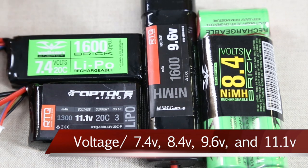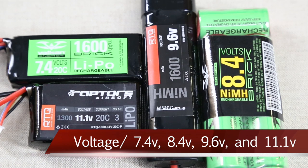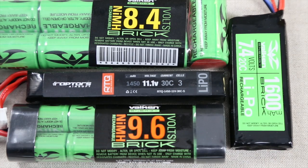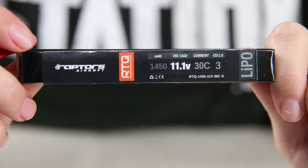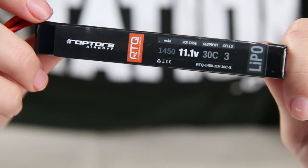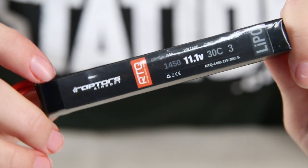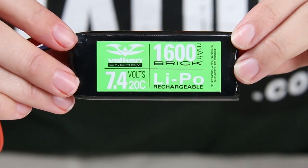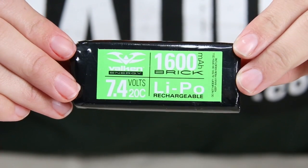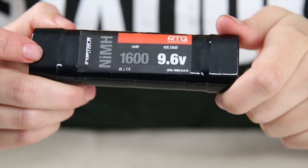The next consideration is voltage. The higher the voltage the battery has, the higher the rate of fire your AEG will have. Most guns can take a battery from 7.4 to an 11.1 volt. The 11.1 battery will maximize the rate of fire on most AEGs, but not all guns can take the higher voltage of an 11.1. If you're unsure, use a 7.4 to a 9.6 battery, just to be safe.